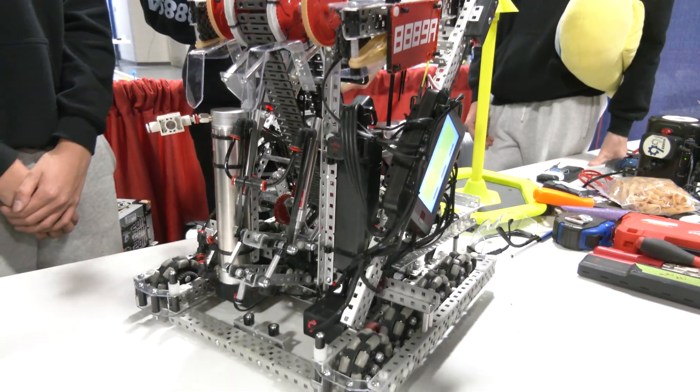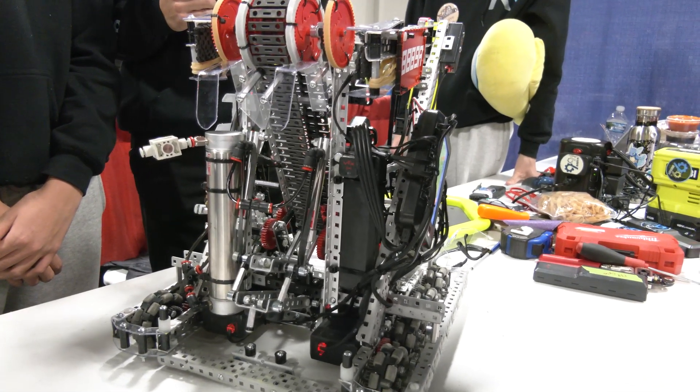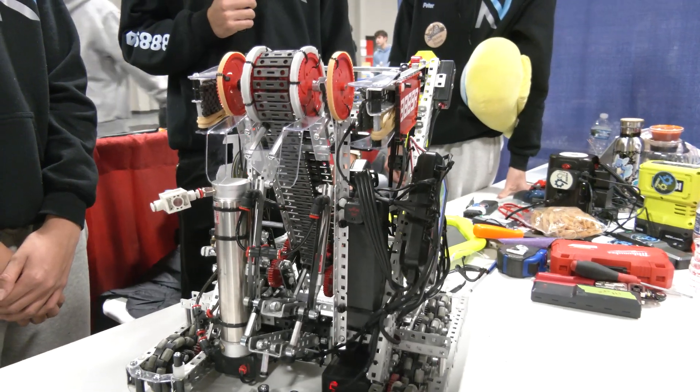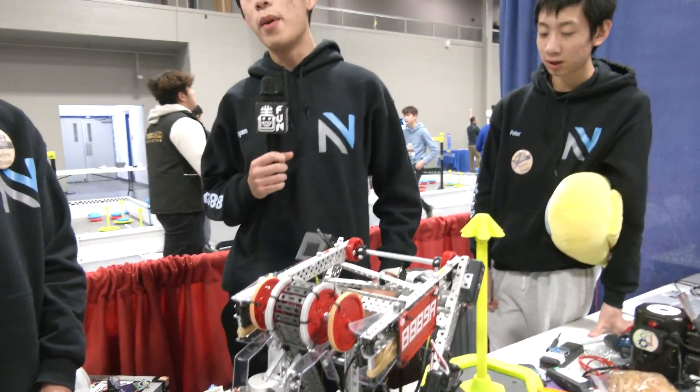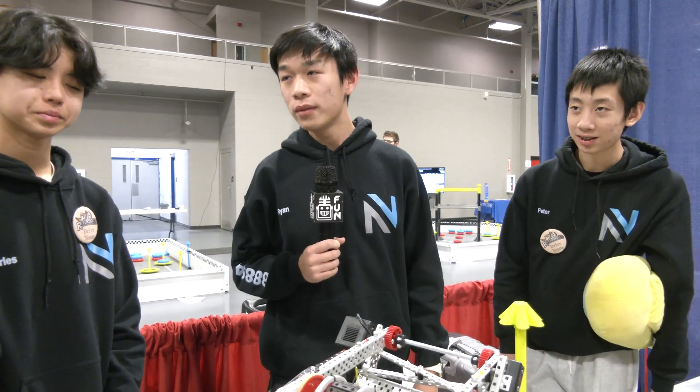Something I want to ask — we're starting to see teams utilize cameras and AI functions for localization. Has your team looked at doing anything like that? We haven't really looked into that yet, but it's a potentially good idea. Can't wait to see what comes of that.